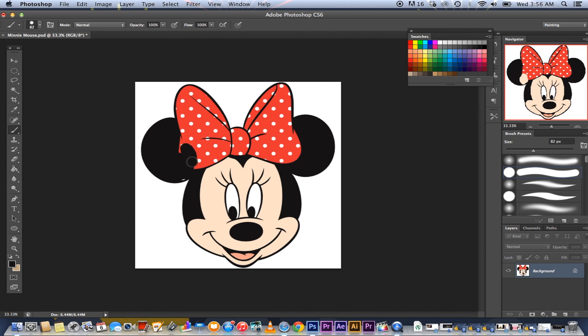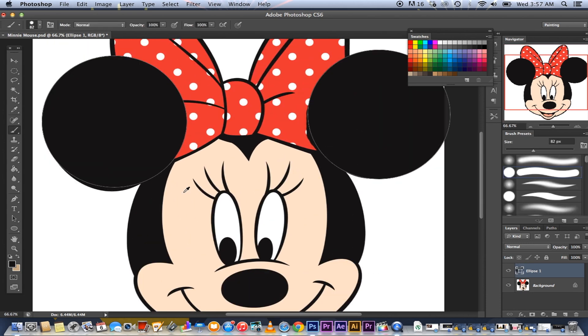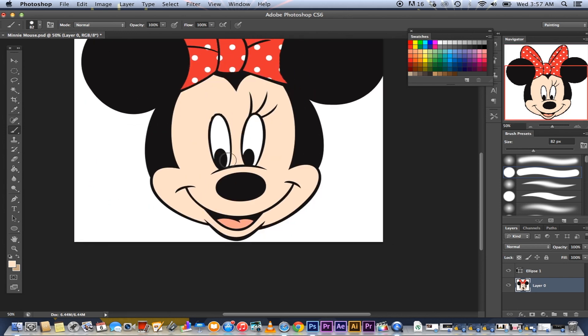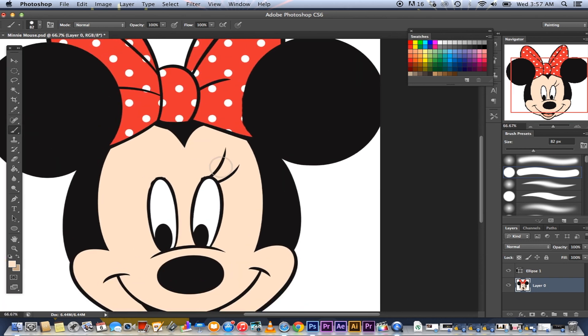Wait a second. Wait. No. Can't be. Jason! Jason, come in here. I thought you didn't want any... No. Check this out.